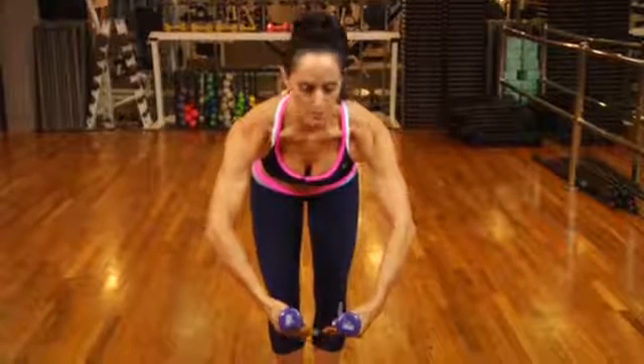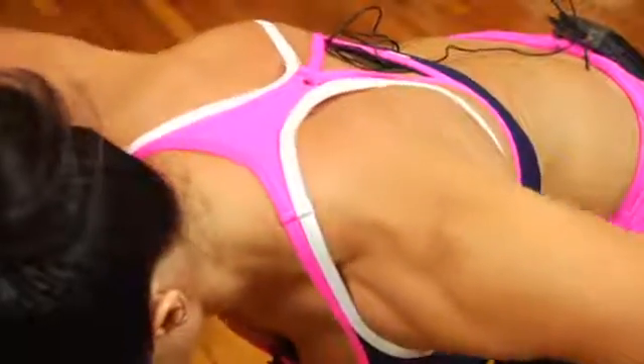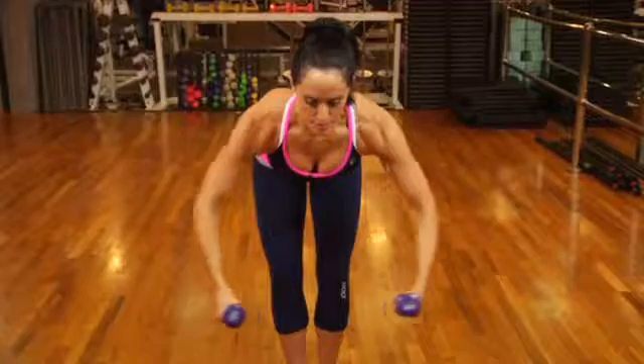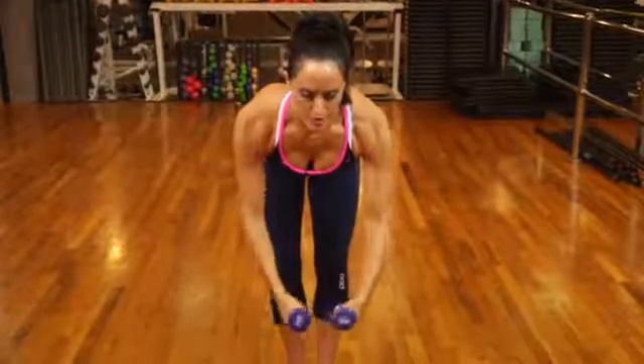On the exhale, tighten the abs and bring the arms up to the side, squeezing the back of your shoulder — the rear delts. At the top, give it a little squeeze, hold, and then release down, keeping the angle of the elbow the same the whole way through the arc.